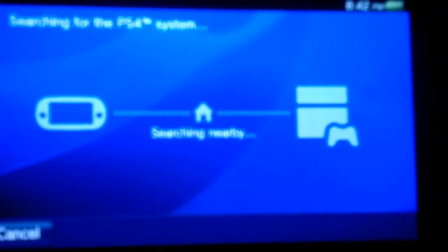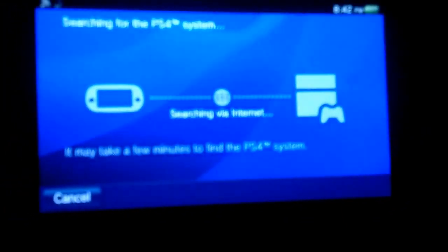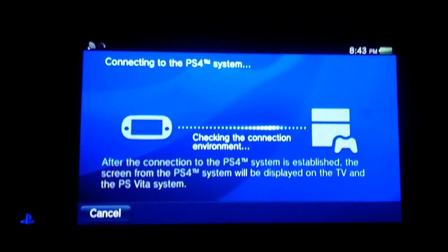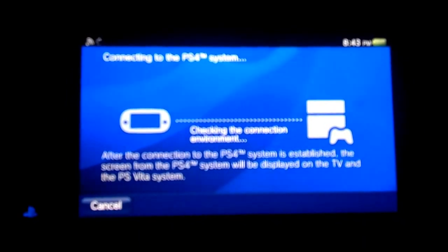I'm going to try it out on Assassin's Creed and show you how it works. I was just playing a little while ago, so Assassin's Creed is actually playing on my PlayStation right now. I'm just going to reconnect my Vita. I did have to forward a few ports on my router for my PlayStation 4 to get it to work correctly, but it wasn't too difficult. I actually used a program called Port Forwarding to forward my ports.